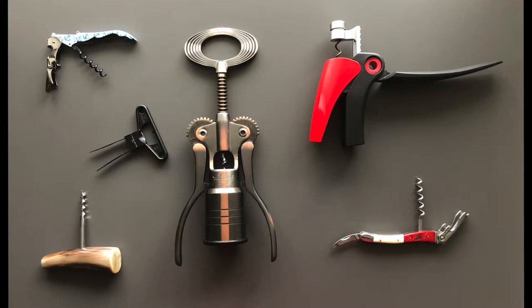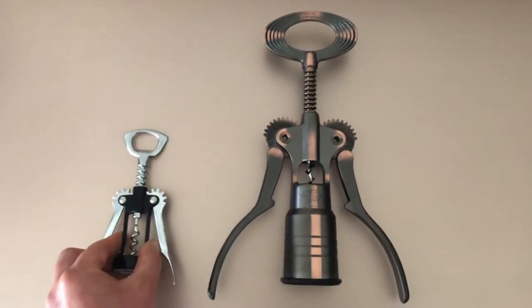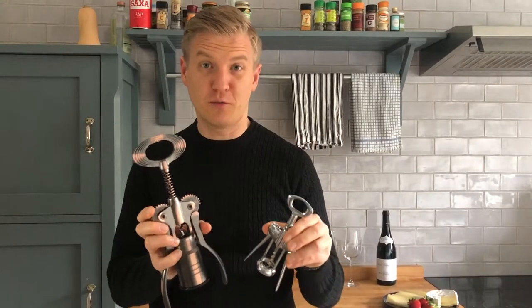There are many different wine openers. Let me show you the key differences so you can decide which one is the best for you. Today I'm going to show you my favorite one made by Compagnolo. It's about this size, so let me show you how it works.